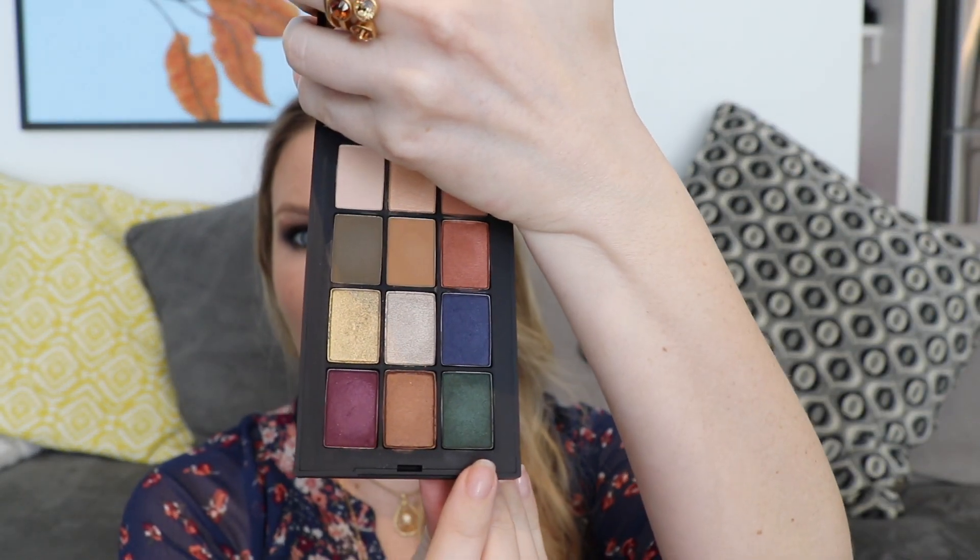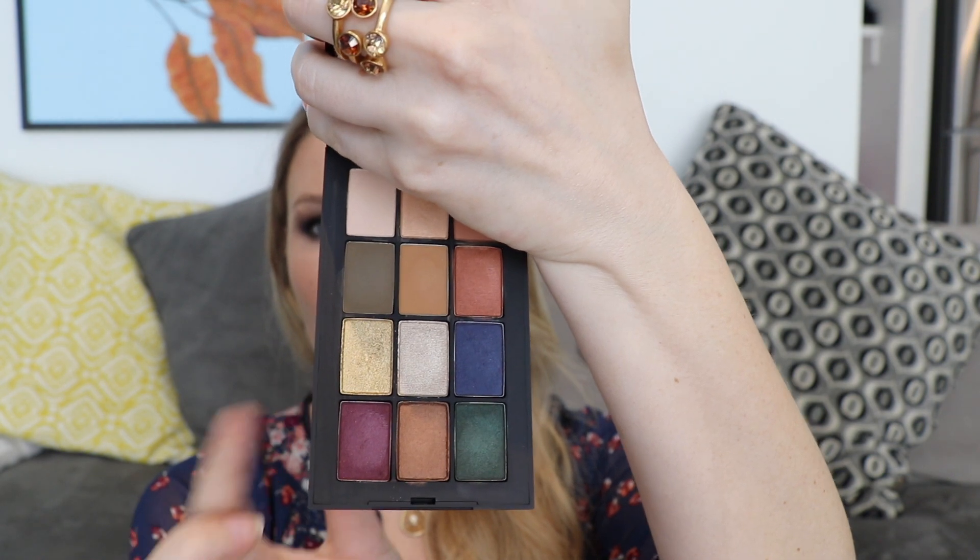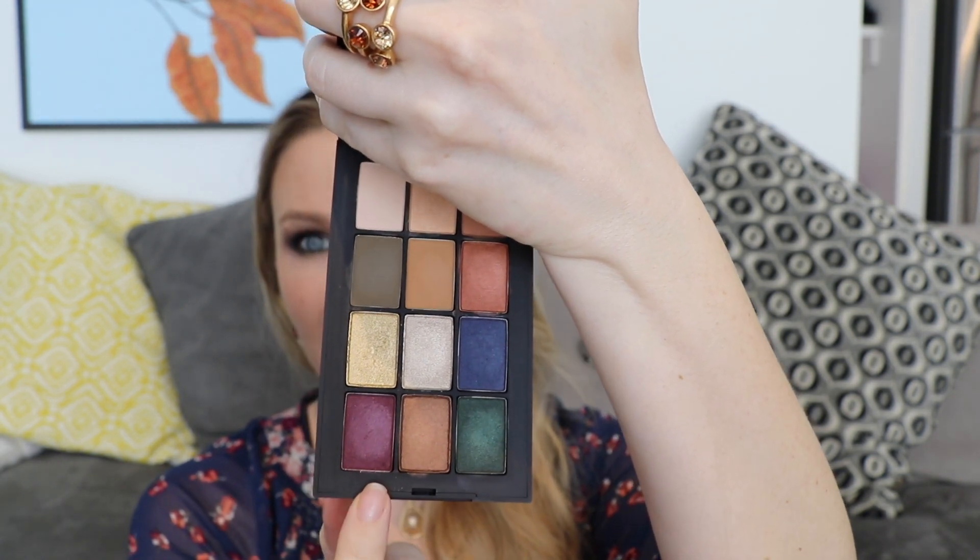I enjoy using those deep jewel tones with the smoky eye and the khaki and mustard yellow for everyday wearable neutral looks. My absolute favorite shade in this palette is the gold — it packs such a punch. It's a true bright yellow gold, which is quite unique especially for a pressed shadow. It actually almost feels like a pressed pigment and is a tiny bit more chunky than the other shadows, but it goes on smoothly. You pick up quite a lot of pigment because it's so soft. I think it's a gorgeous color.